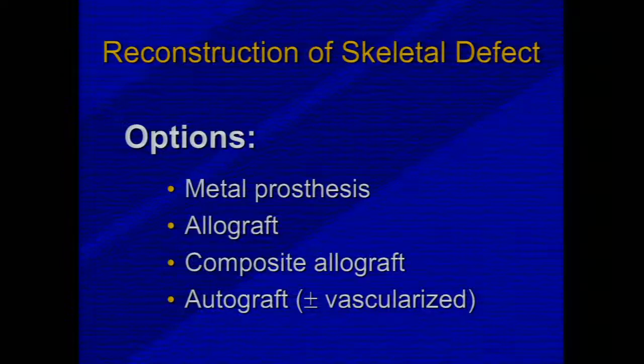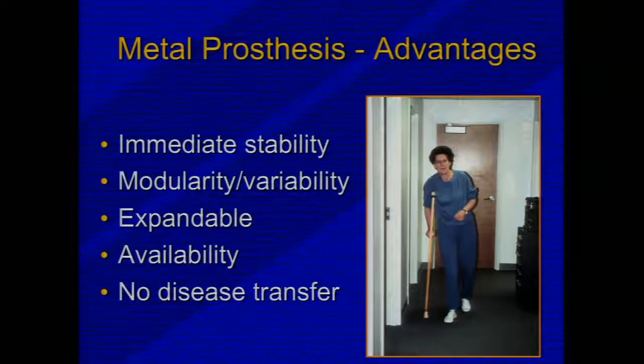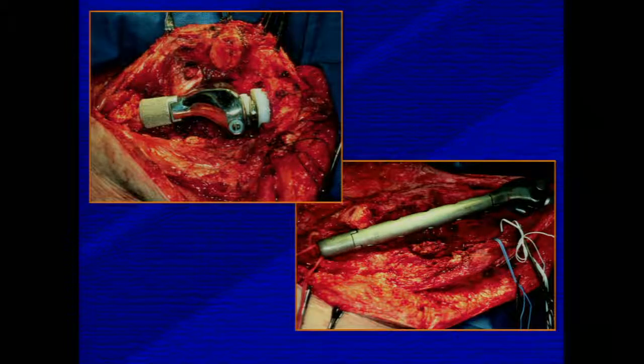Reconstruction options include metal prosthesis, allograft, composite allograft, and autograft, each with unique indications and complications. Less commonly used options include arthrodesis, simple resection, and rotationplasty. Advantages of metal prosthesis include immediate stability, intraoperative ability to adjust size and length — so it's expandable — availability, and no risk of disease transfer. Here are examples of tumors in the distal femur treated with a very short prosthesis and a much longer prosthesis.